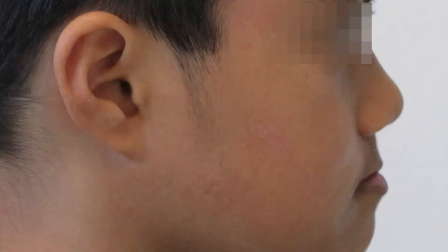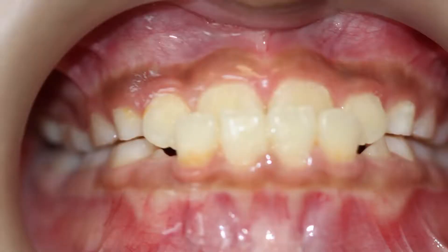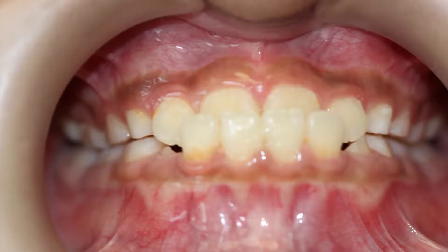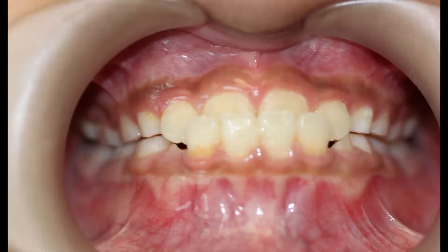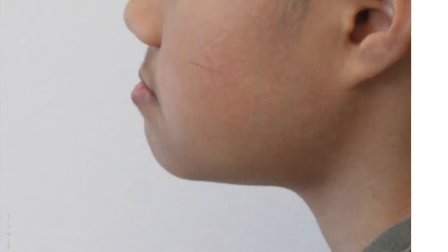This patient has an anterior crossbite and is already in mixed dentition, about nine years old. The problem when we have a situation like this is the maxilla is trapped by the mandible.